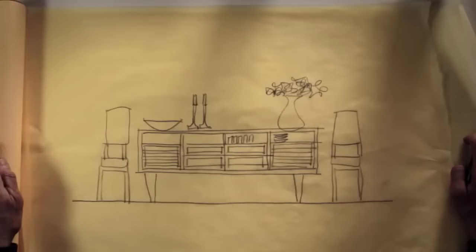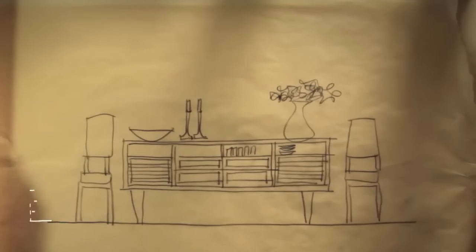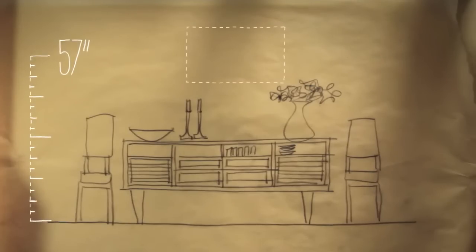For instance, if you have a buffet table or sideboard, use a tried-and-true rule: hang the center of the artwork at approximately 57 inches from the floor. This ensures ease of viewing the art while standing or sitting.